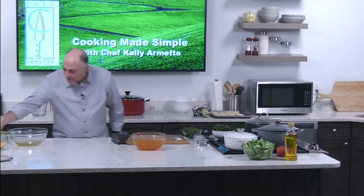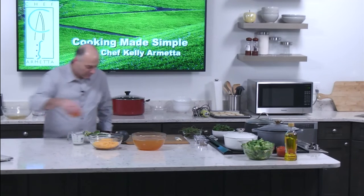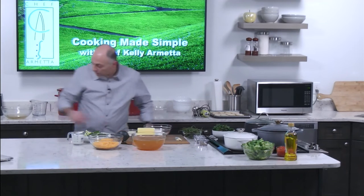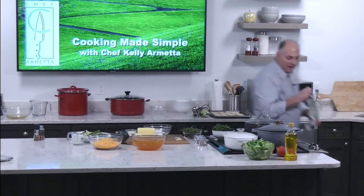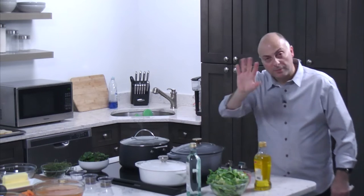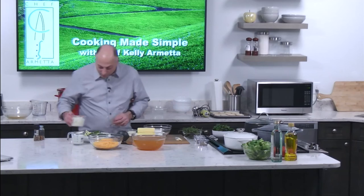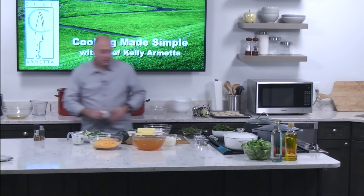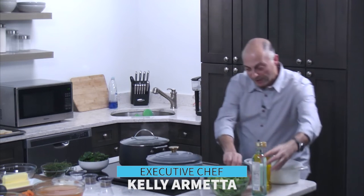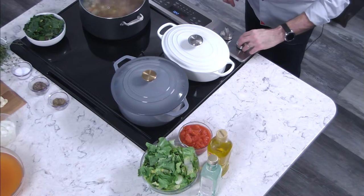Now we start on number three — broccoli cheddar soup. We've got the vegetable stock, cheddar cheese, broccoli, flour, butter, and grated cheese. I want to introduce a little secret: we're going to put a splash of white balsamic vinegar in the bean soup a little later — I like that acid flavor to it. Also a little onion for the broccoli cheddar. The broccoli cheddar — I mentioned the word velouté. What does that mean? It's basically a stock thickened with roux. What's roux? Flour and butter — a thickening agent. These are French terms.